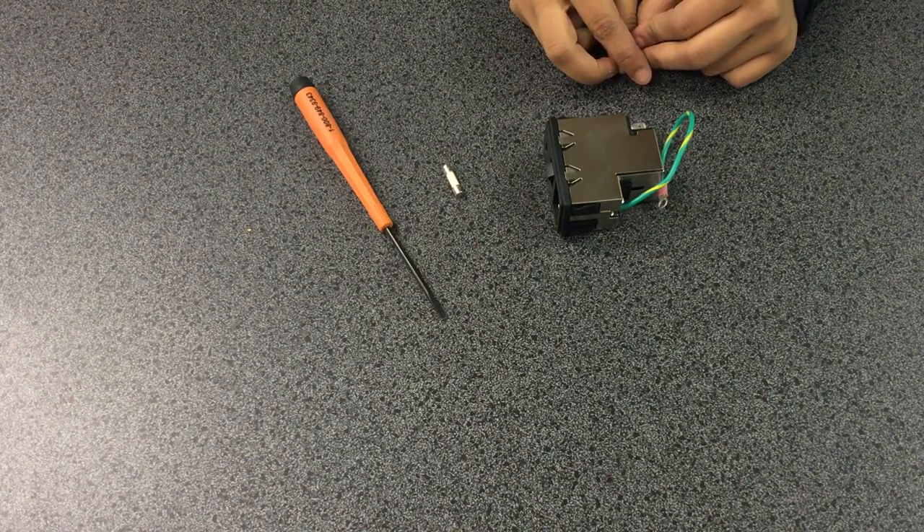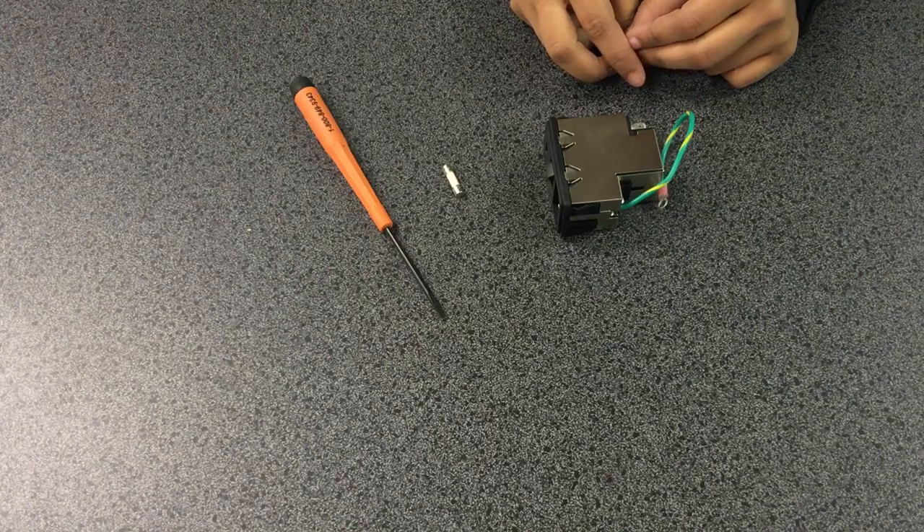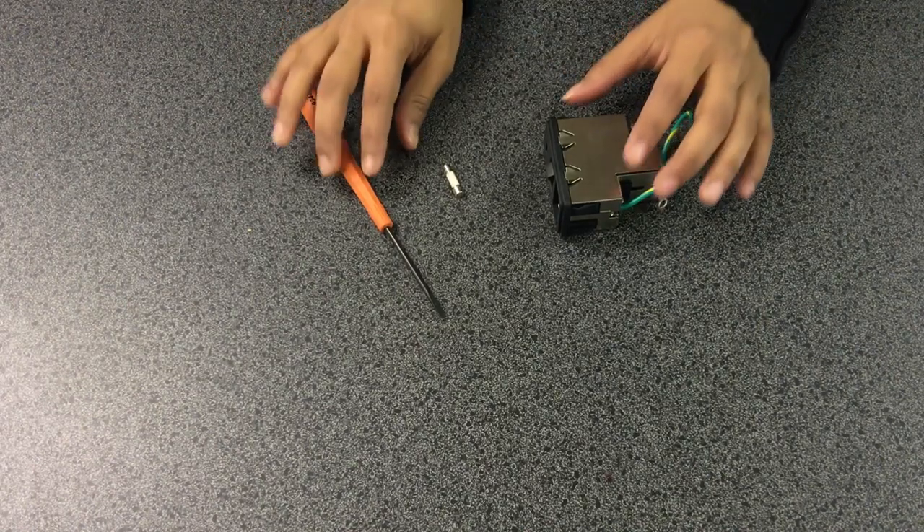Hello. Today we're going to give a brief demonstration of how to insert a metric fuse into a single fuse holder in a Corcom P-series power entry module.